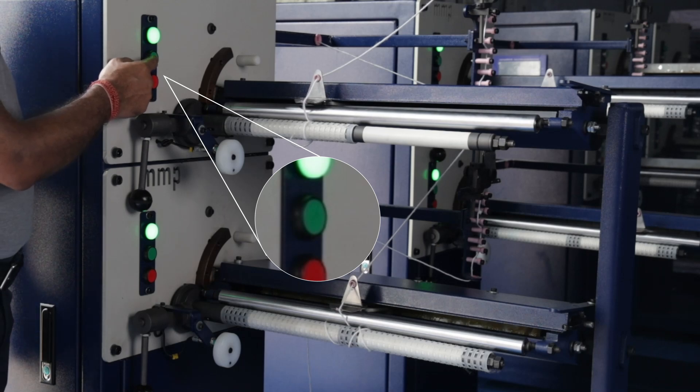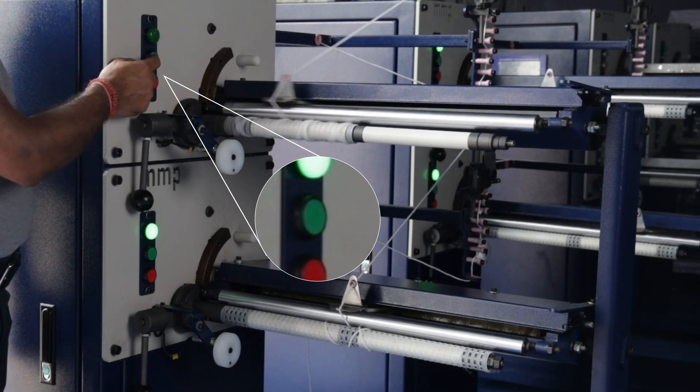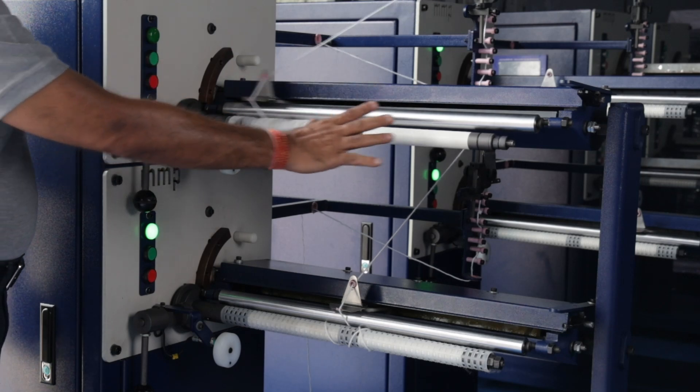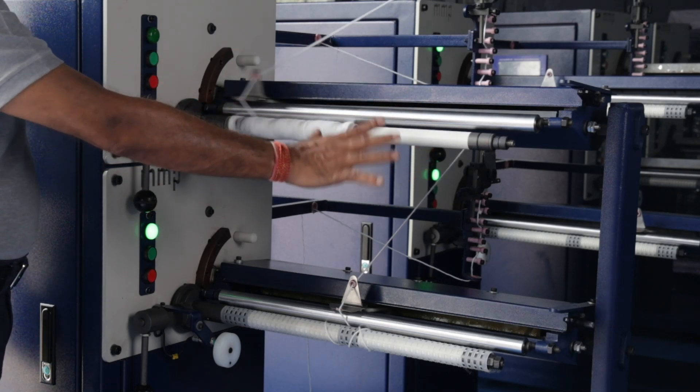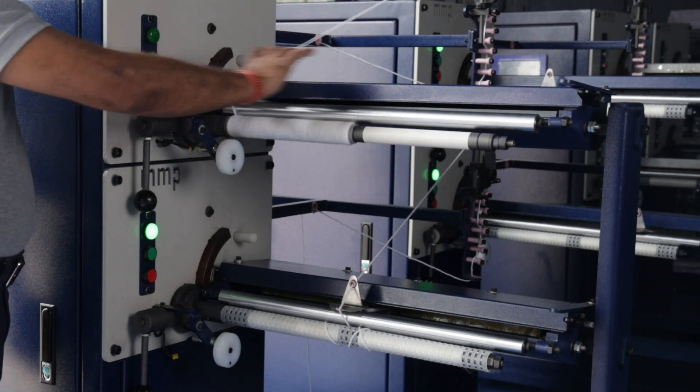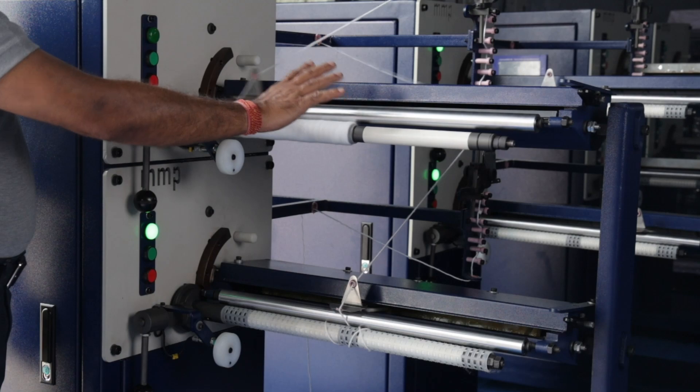You simply have to press the green button over here for a 10 inch cartridge production. You can see that the 10 inch cartridge production has already started. The other 10 inch spindle is idle and doesn't have any process going on because we have installed a 10 inch cam on this 20 inch machine on the top spindle.